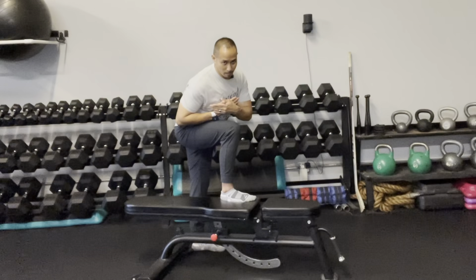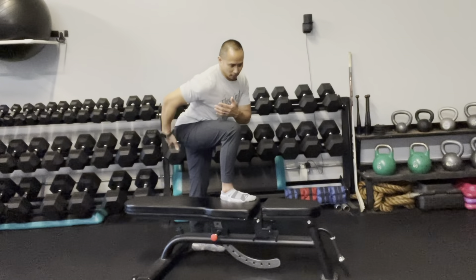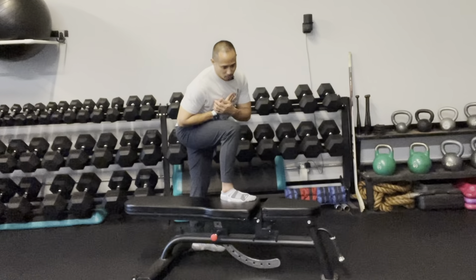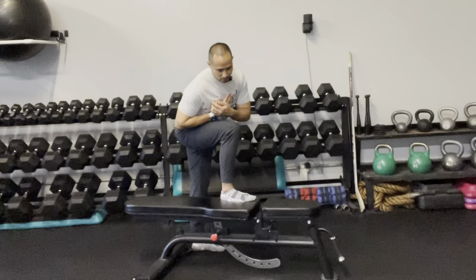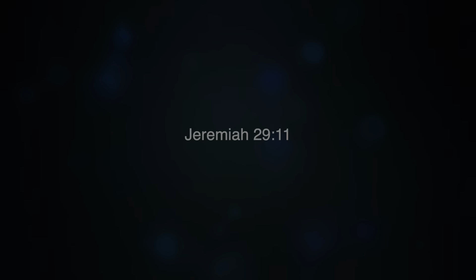Since that is the last motion, undo it and then redo the side bend, trying to go a little bit more than the previous attempt and hold it there. You should feel the tension all in the back area right here. Come out of it, then go back into it, being a little bit more intentional about going a little bit further and holding it for a second or two.